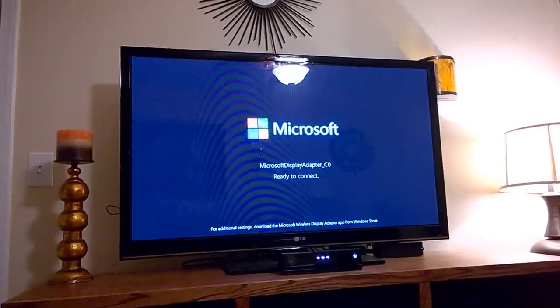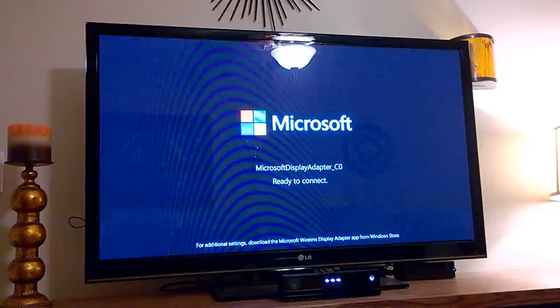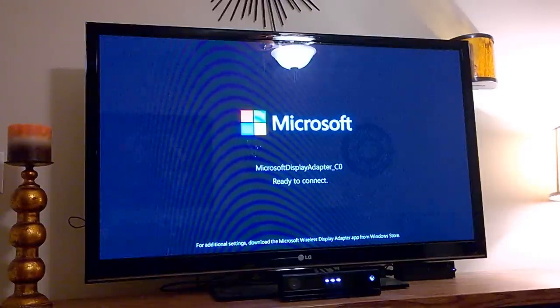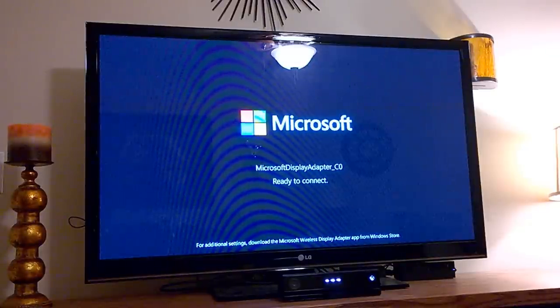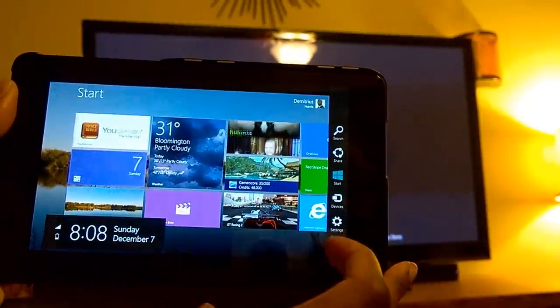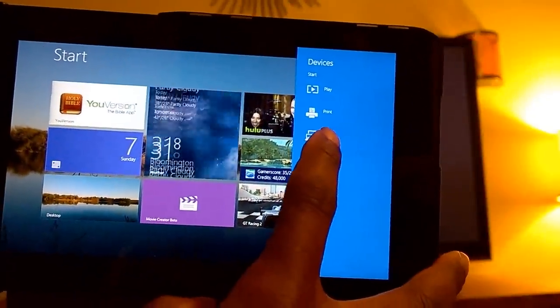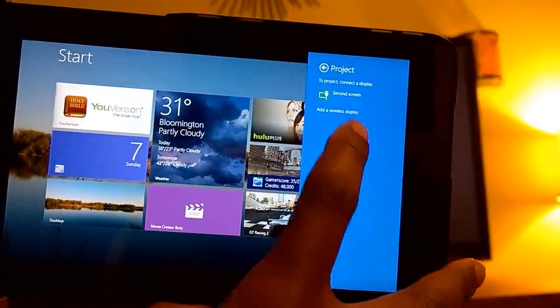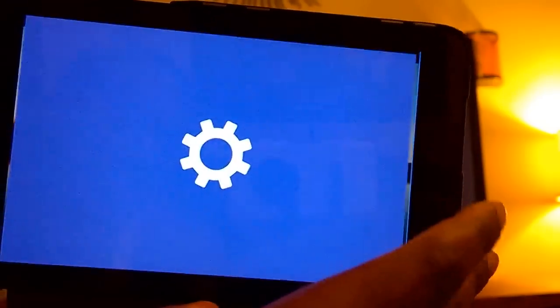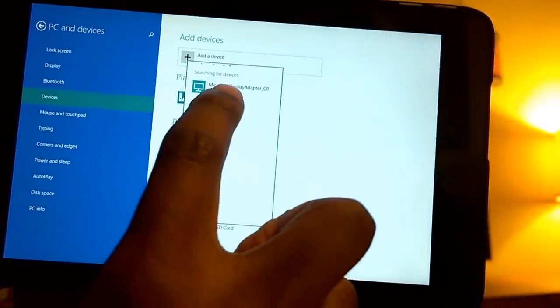The bottom there shows that it's ready to connect. And now I'll get my Windows tablet of choice, which currently is a Dell Venue 8 Pro. Hopefully it has enough battery life to complete this because I checked it earlier and it wasn't charged up. So once you have your Windows tablet, you swipe from the side, click on Devices, then click on Project. And the first time you have to add a wireless display, so we're going to hit Add Wireless Display.